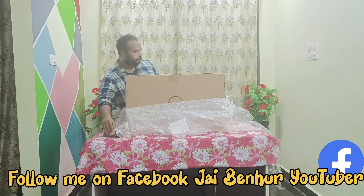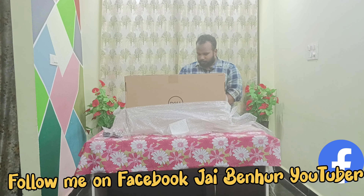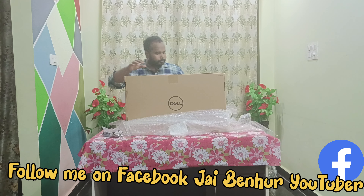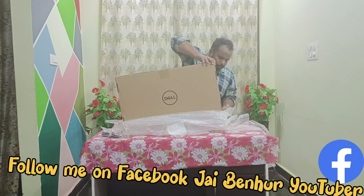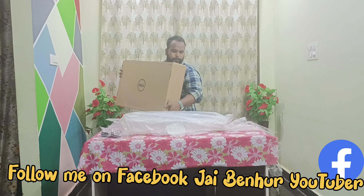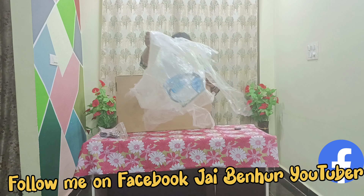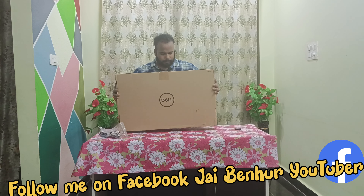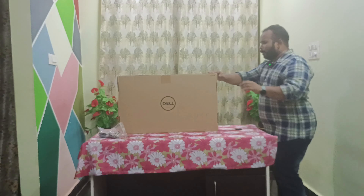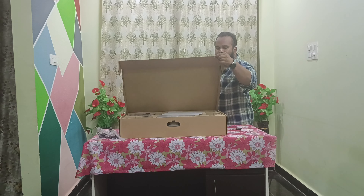There is a power cord here. I'm just trying to remove the first layer of packaging. Just remove the paper here, you can see. The Dell monitor is inside the box. So this is how the box looks — let's open it. I'm opening the box now, let's see what is in the box.